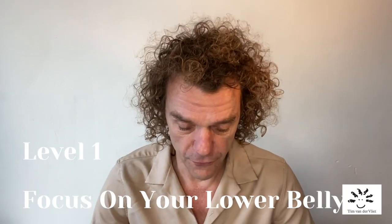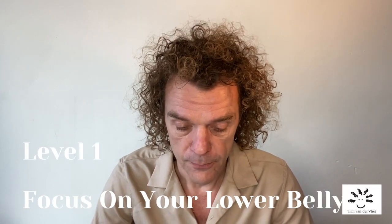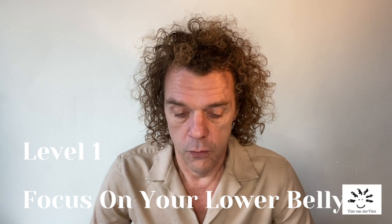Tummo breathing mechanics are extremely simple. Five deep breaths to the belly — nose in, mouth out. Then breath number six, you breathe in deep and focus on your lower belly. Just think of your lower belly. We hold it there for about 10 seconds. Then we breathe out slowly. That is one round of Tummo level one.